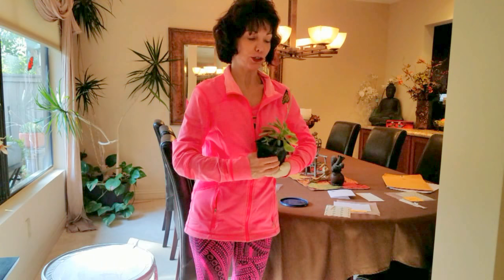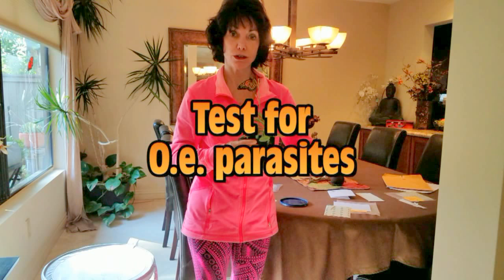Here is my newborn monarch butterfly. It's a little girl. She was born about two hours ago. She's not quite ready to fly, but pretty close. You can see that she's a female.